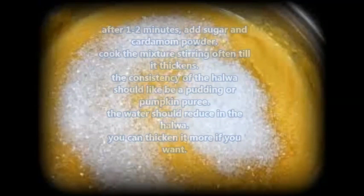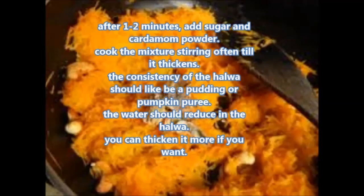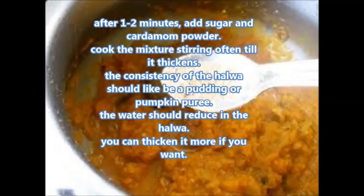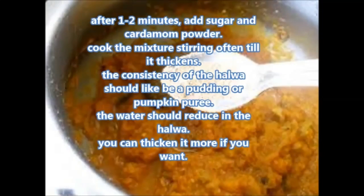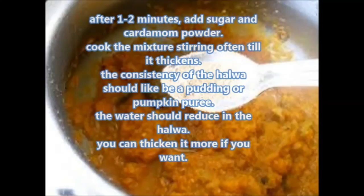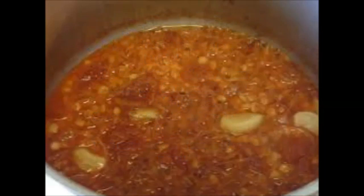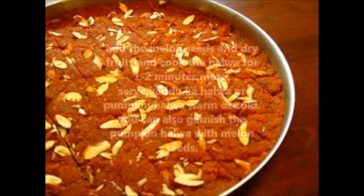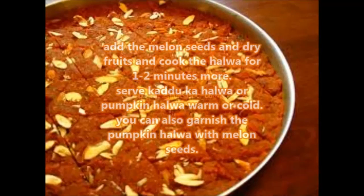Once the kaddu pieces have cooked well, place the pressure cooker on fire and keep to simmer. After 1 to 2 minutes, add sugar and cardamom powder. Cook the mixture stirring until it thickens — the consistency of the halwa should be like a pudding or pumpkin puree and the water should reduce. You can thicken it more if you want. Add the melon seeds and dry fruits and cook the halwa for 1 to 2 minutes.